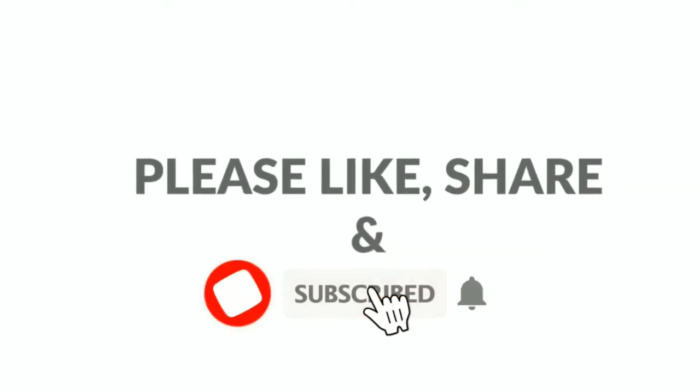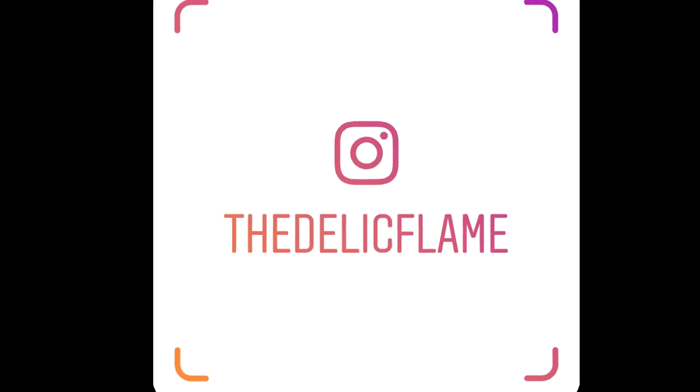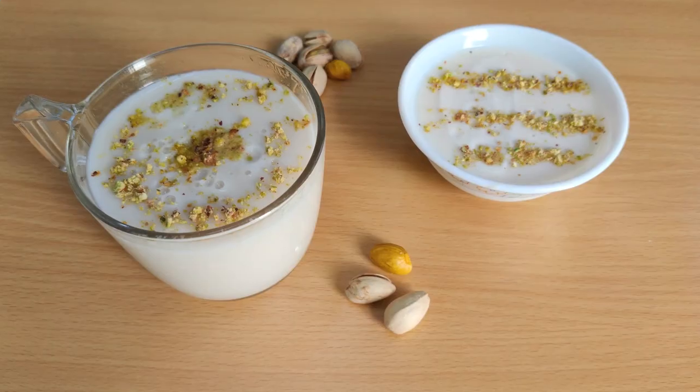Please subscribe and share our channel. Also, please follow us on Instagram for latest updates.